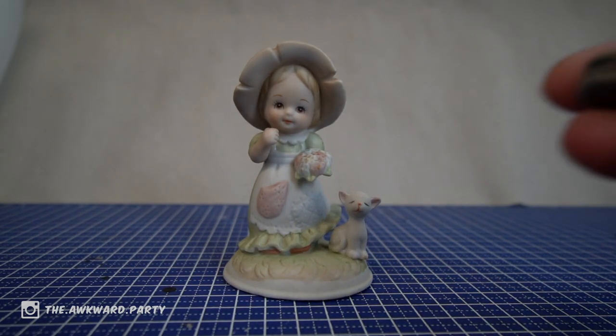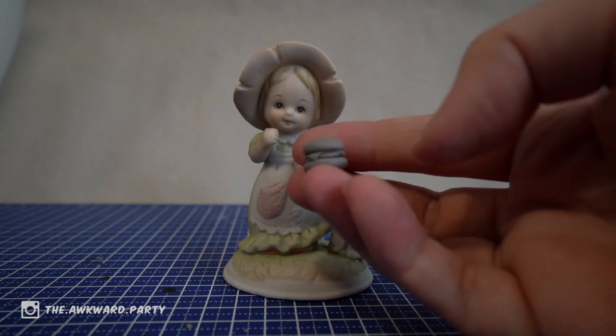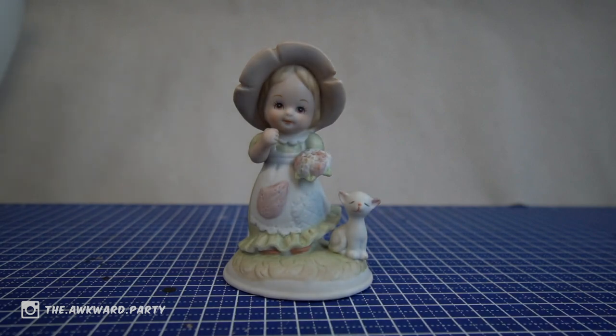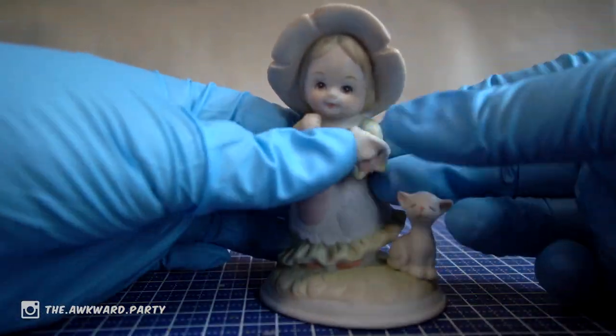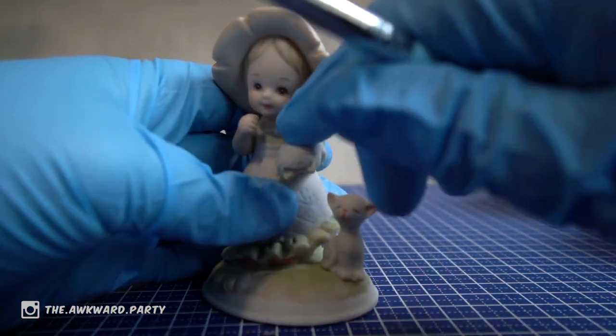Okay, so I made this little hamburger out of Sculpy. I want it to look like more of a pillow, because why would you put a hamburger on flowers? I don't know. I'll just cover this up so it doesn't look like flowers anymore.